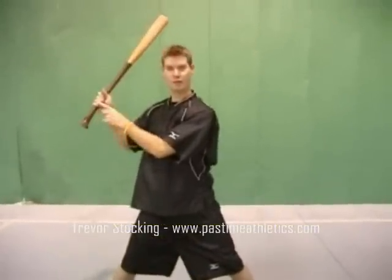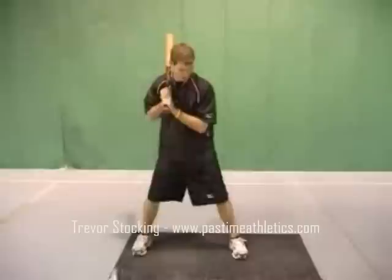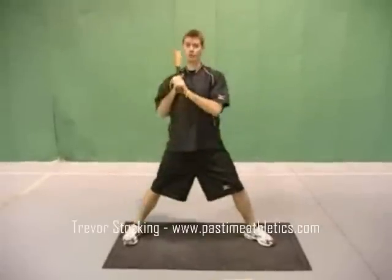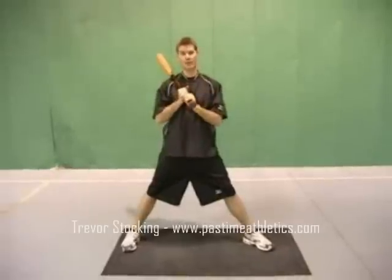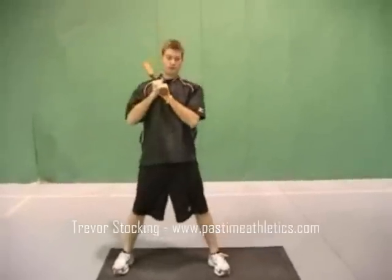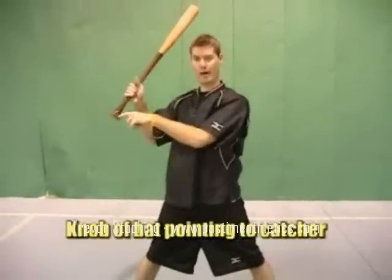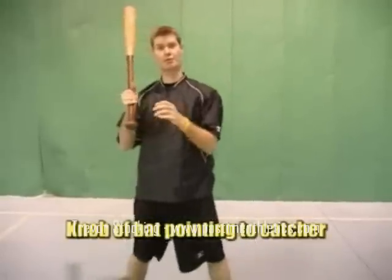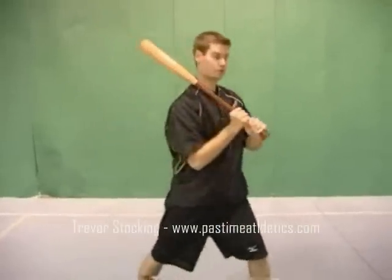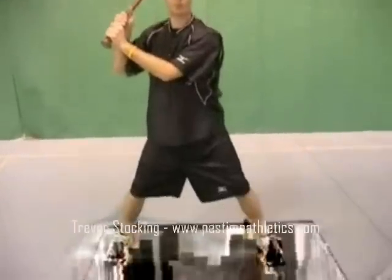Once I go forward, I'm going to create separation between my hands and my hips, and I've now generated power. A common issue is that instead of going back to go forward, there's only a movement forward in the swing. Or a coach will see a hitter going forward and tell them to stay back — and now the hitter stays back and doesn't go forward at all. If we fix that by getting some rhythm, going back to forward and separating, our knob of the bat is going to point to the catcher. If my knob points up, to the wall, or toward the ball, that's a problem. If the knob points to the catcher when I separate, I'm now in an athletic position to hit.